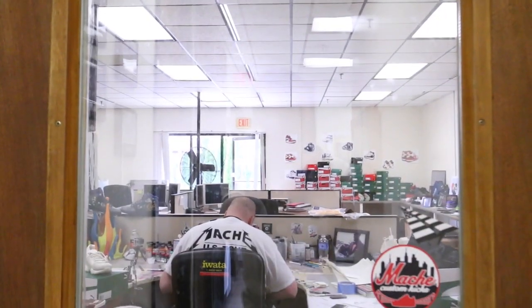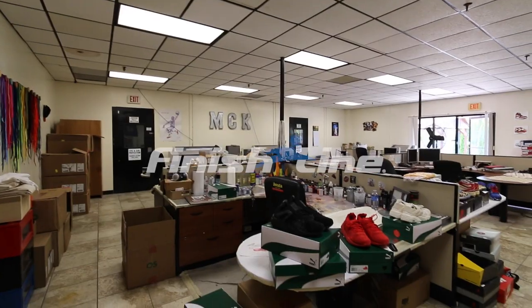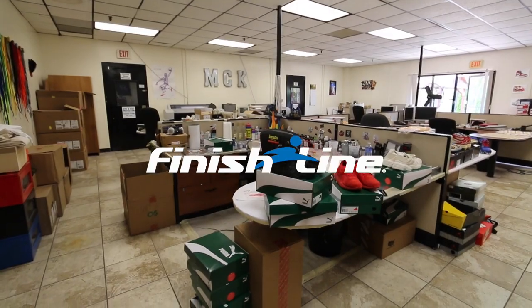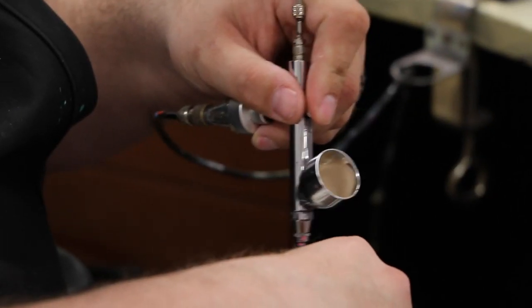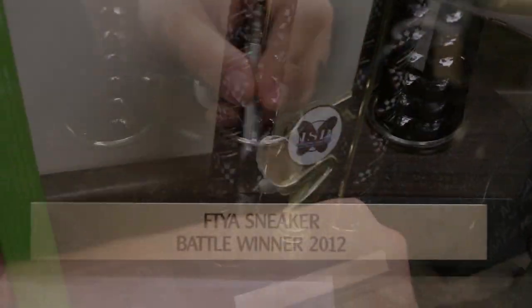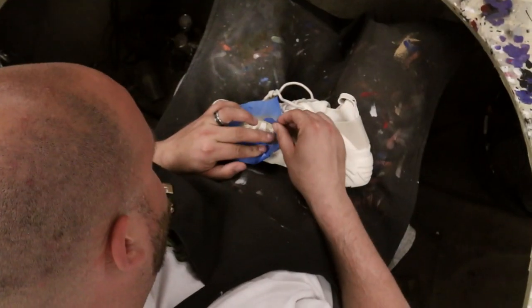My name is Danny Gamache and I'm owner and artist of Mache Custom Kicks, up here in an undisclosed location in Connecticut. I've been customizing shoes for over 10 years. This collaboration with Puma started over a year ago.